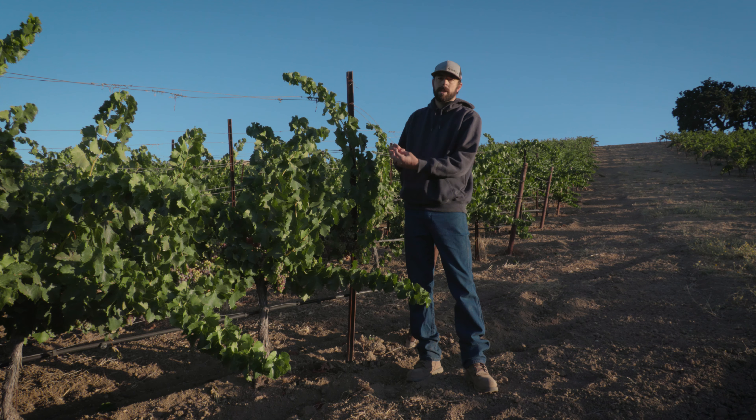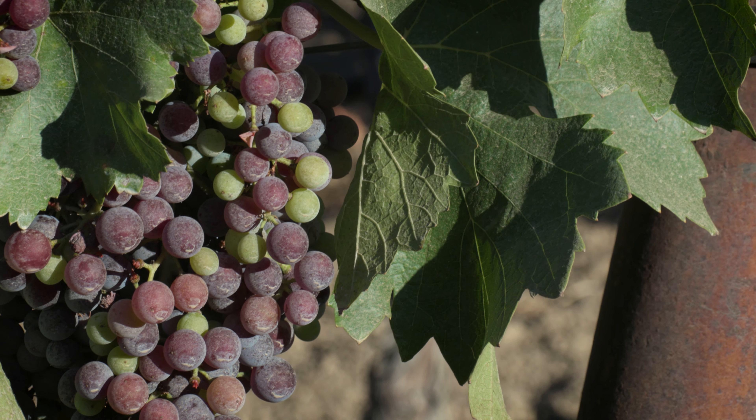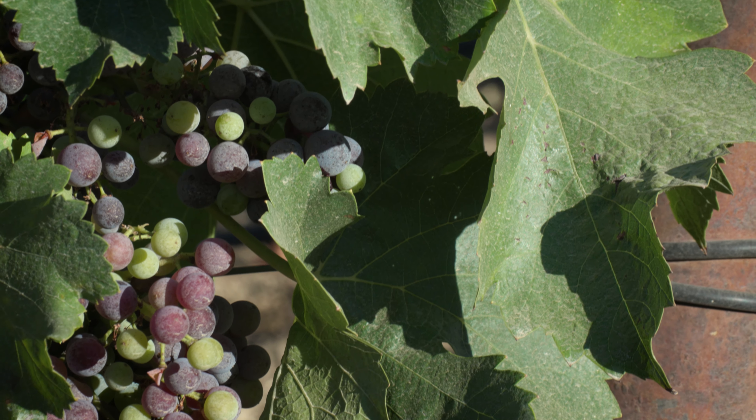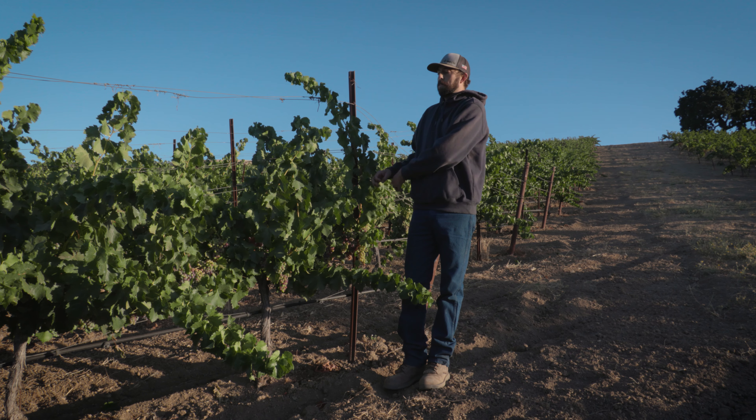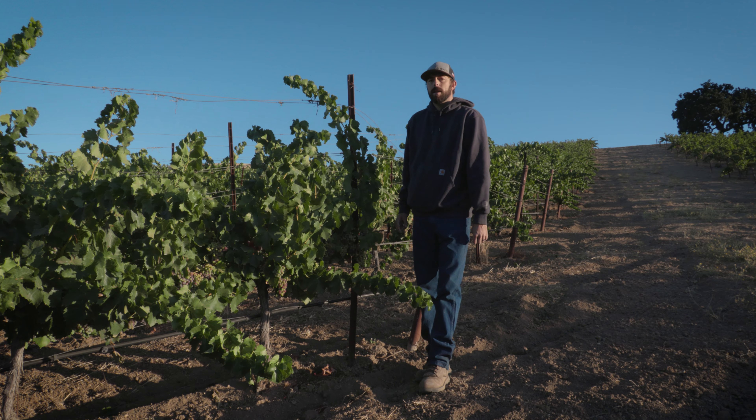It's a busy time of year out in the vineyard because you can see what is going to be usable fruit and what's not. Some fruit is going to be a little too green — that's not going to make it to harvest in time. So the goal is to trim that off and let the energy go to the ones that are going to make it into the wine at the end of the year.